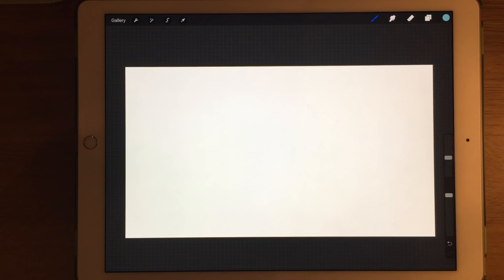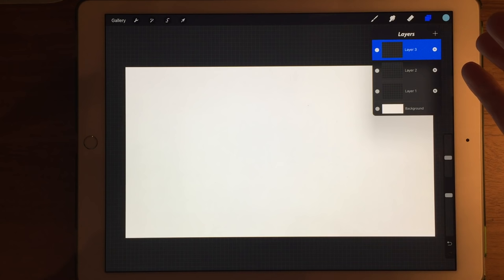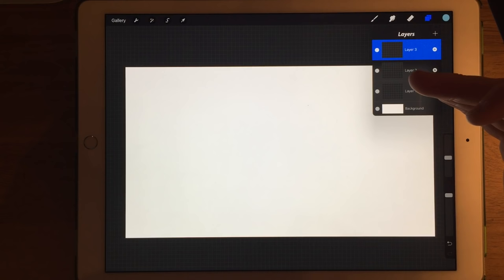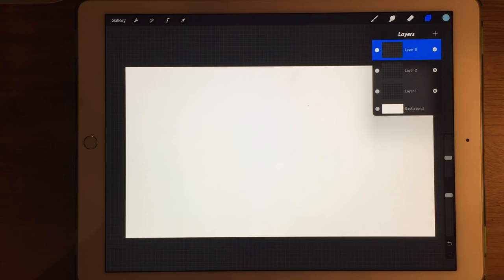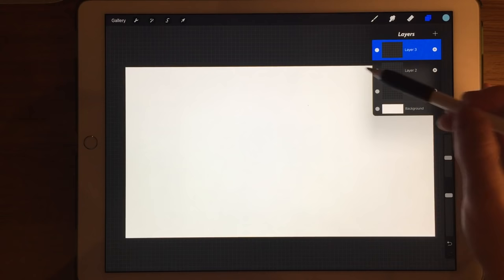Now that I work digitally rather than on a real canvas with real paint, I find it really useful to work with layers instead. On the Procreate app you can work with many different layers, and now on the iPad Pro it's possible to create much bigger canvases with many more layers than you could on previous versions. The facility to use layers can get quite confusing if you have too many on the go, but there are occasions where it's really useful to have different elements on lots of different layers.